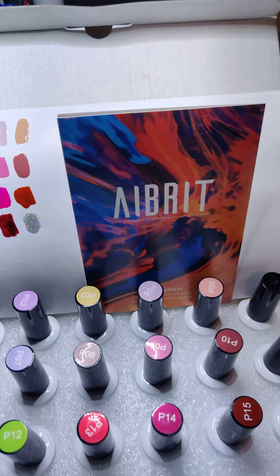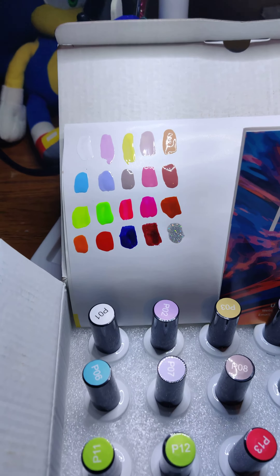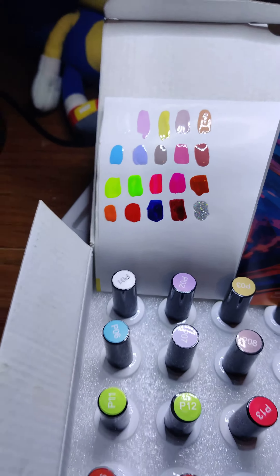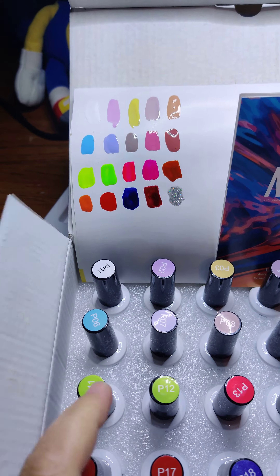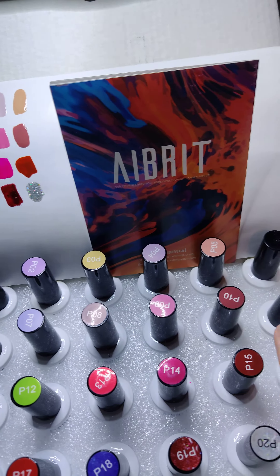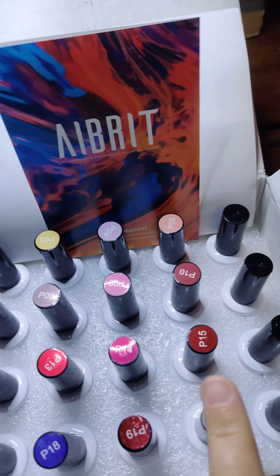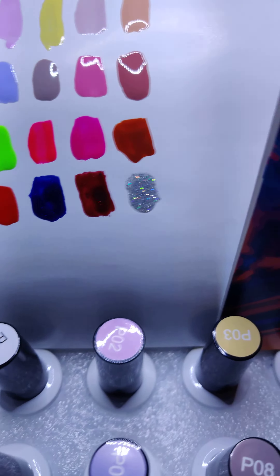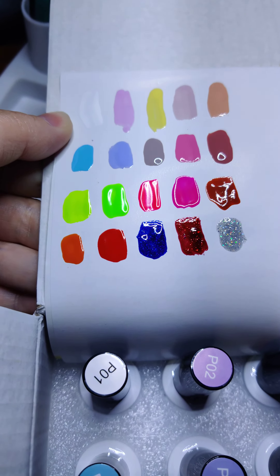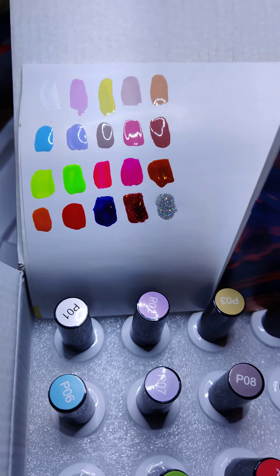Hey guys, showing you a little bit of the colors inside of my nail polishes. These are all of the colors — sections 1 through 5 on the top row, sections 6 through 10, 11 through 15 on the 3rd row, and can I just say those neons are absolutely beautiful. These have all been cured, so that is their natural shine without top coat.